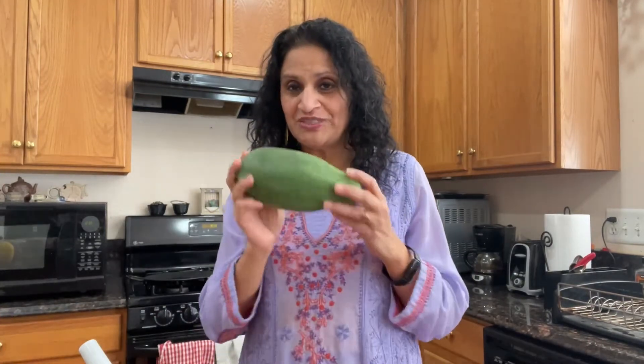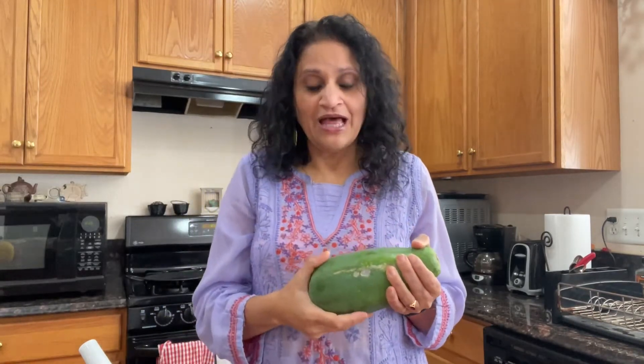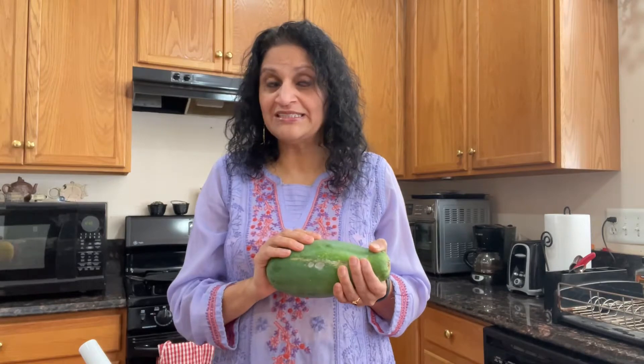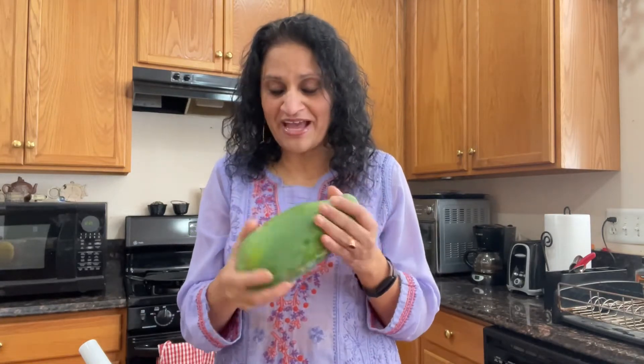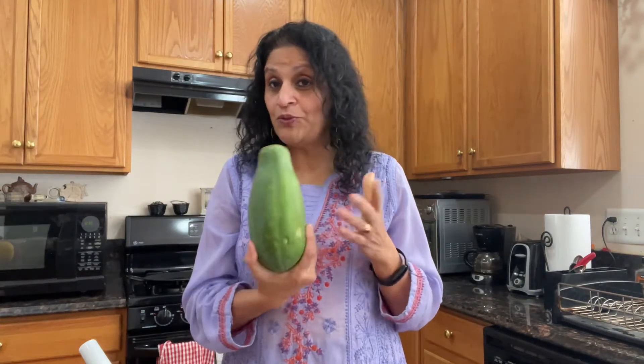Hi everybody, welcome to Savi's Palette. My name is Savita and today I wanted to show you two different dishes using this green papaya. This is currently one of my favorite vegetables. I love the salad — it's super easy to make and super flavorful. I'm also going to make some air-fried fries from this green papaya. Let's go ahead and get started.